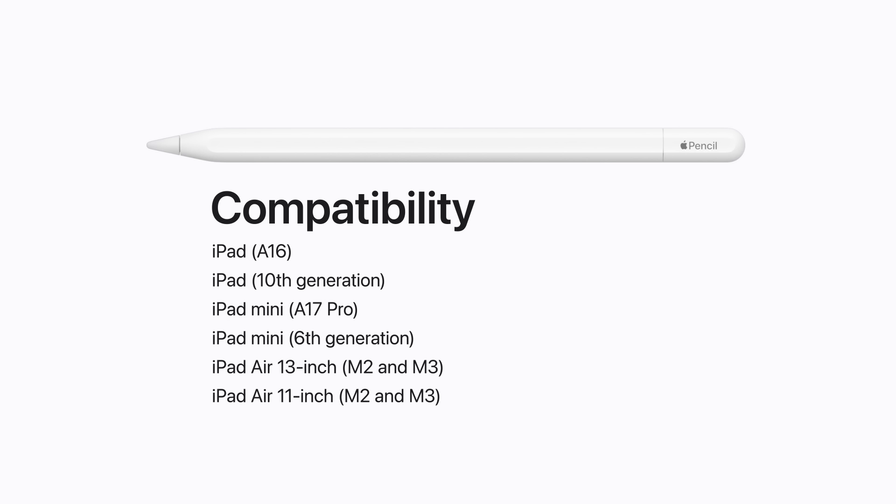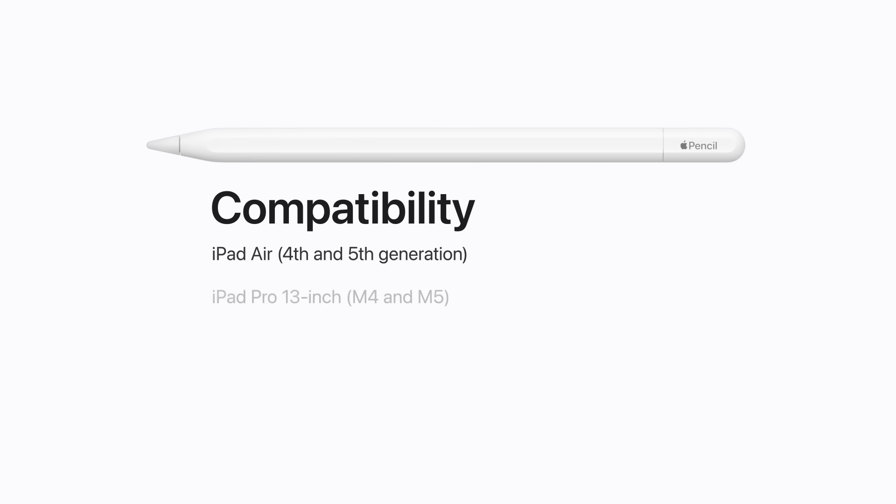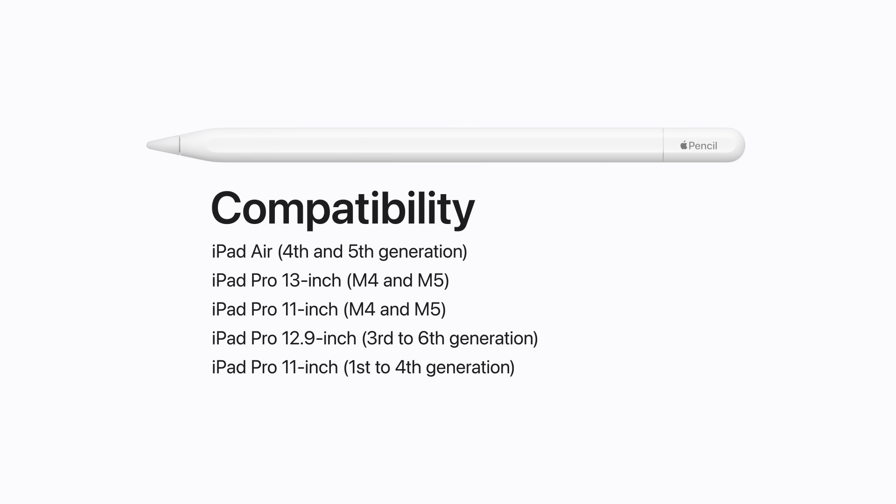It's also compatible with 13-inch iPad Air with M2 and M3, 11-inch iPad Air with M2 and M3, and iPad Air 4th and 5th Generation.